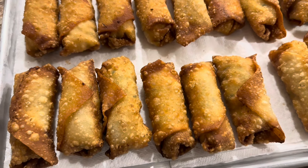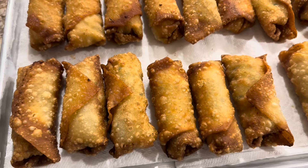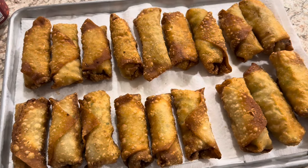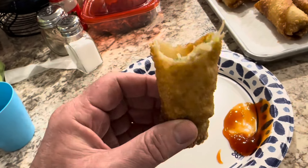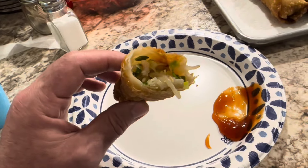Now get your favorite egg roll sauce. I like duck sauce and sweet and sour sauce. My wife likes soy sauce. I also like spicy mustard. It's five o'clock somewhere — it's time to eat. Yep, they are good. That's what they look like on the inside. The best time to eat them is when they're nice and warm.